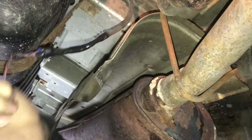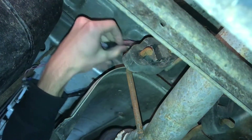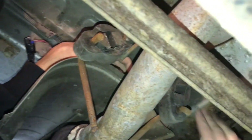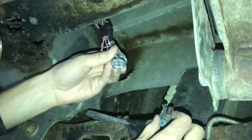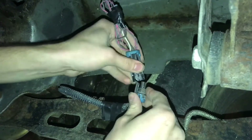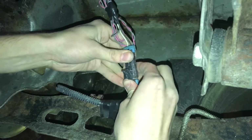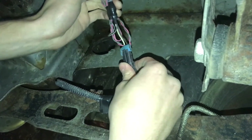The new wire is there and I'm going to reroute it up and over the shield where it was before. I fed the wire through and have it all taped off so that it's not hanging around now.